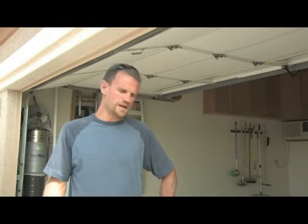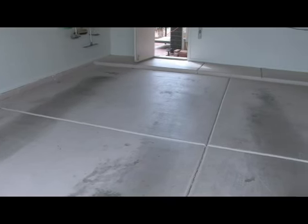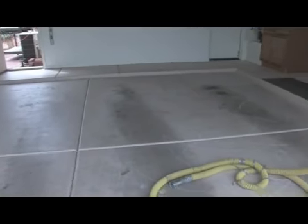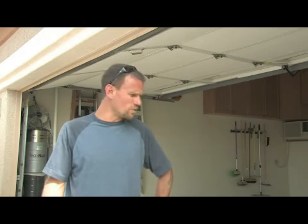We're going to change the color of this garage. It's stained right now, so what we need to do is strip off the old coating, get down to a good new canvas, and then we're going to put a colored epoxy. There's different kinds of epoxy you can put over it - you can do a color flake epoxy, a color epoxy, metallic epoxy, and many other things, but we're just going to go with a colored epoxy over this one.